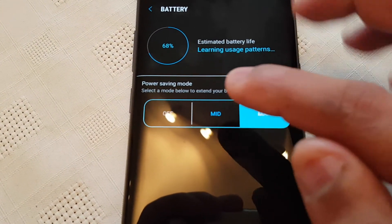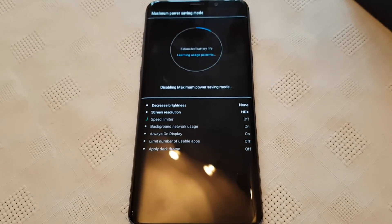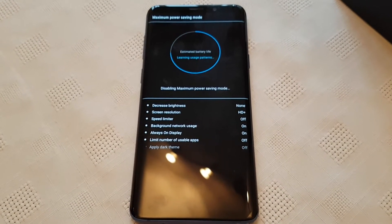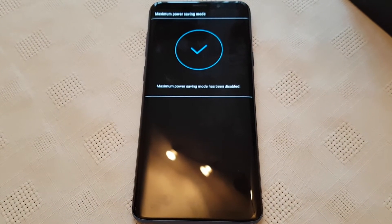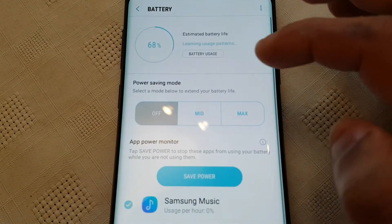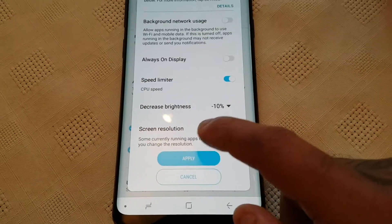And if you want to turn that off, you can just select off. Or if you want it back to mid, just go ahead and hit apply.